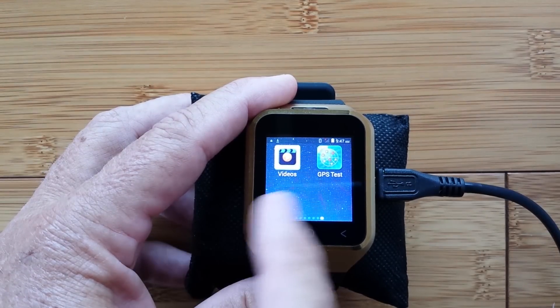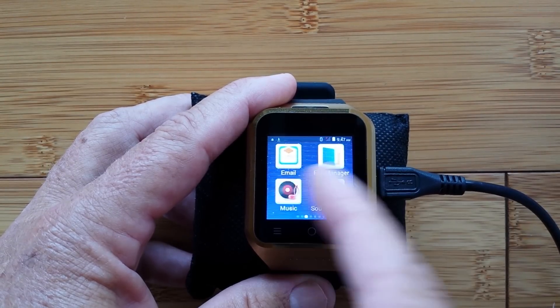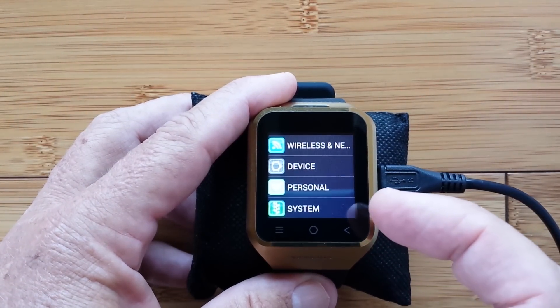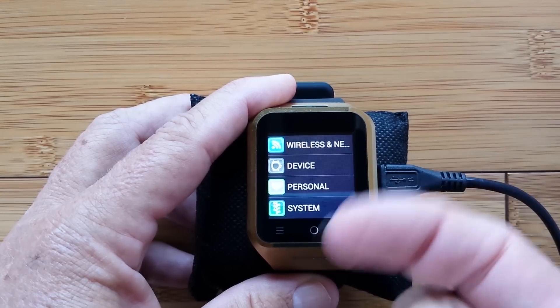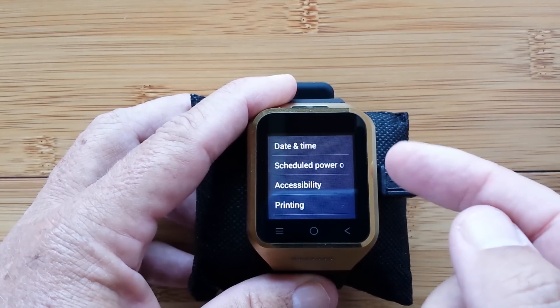There's also a GPS test app — so it's got GPS in it too. Of course I know this stuff, I'm just acting surprised. We want to find settings. First thing, we're going to set the watch up with a couple of things before we get deeper into it. Not being familiar with the UI or the setup, we are going to just grope around to see what we can find.